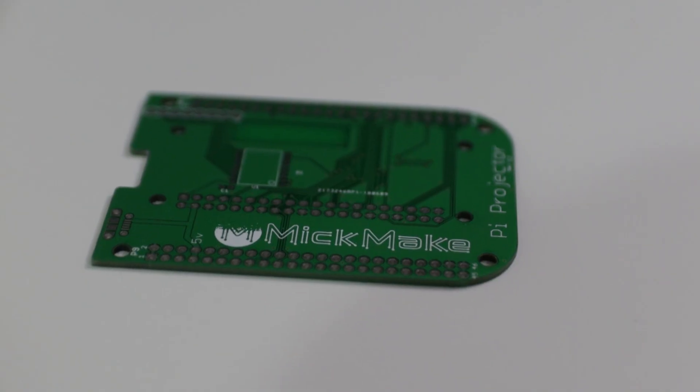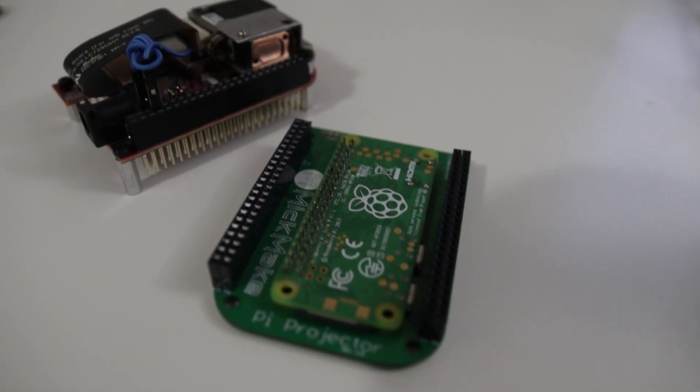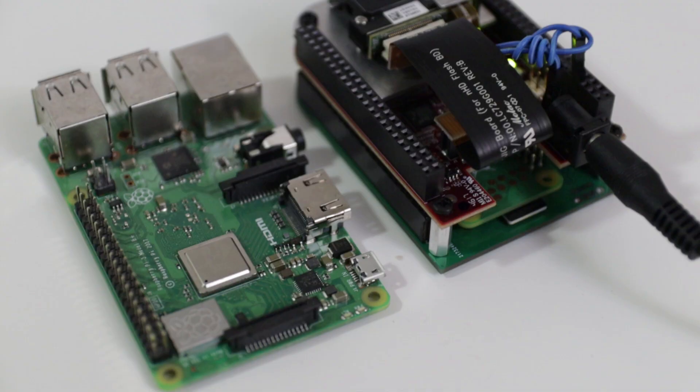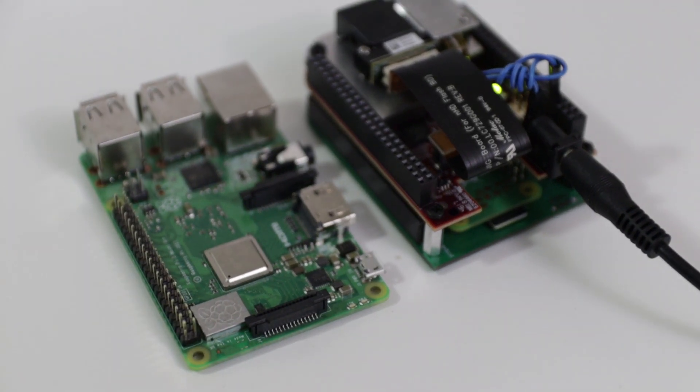MikMik is another content creator here on YouTube. He's actually a friend of mine and he's been developing this little breadboard that you can stick a Raspberry Pi to, then connect it to a DLP projector, which is mind-blowing. The overall footprint size is the size of a Raspberry Pi, so it's an ultra mobile solution to running a Raspberry Pi and a projector at the same time. It's also very low power consumption, so you can run this off a battery bank.